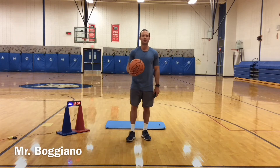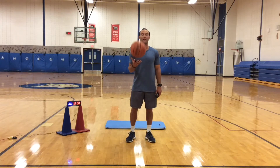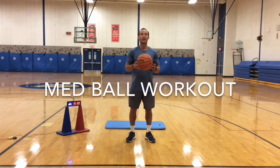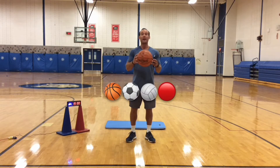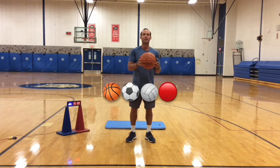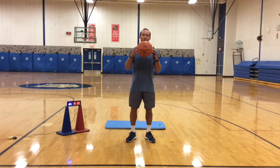What is up West Maple Wolves, Mr. Boggiano here with a fun medicine ball workout that you can do at home. All you need is a medium sized ball such as a basketball, a soccer ball, a volleyball, a kickball — anything that is about medium size will work best for these workouts.